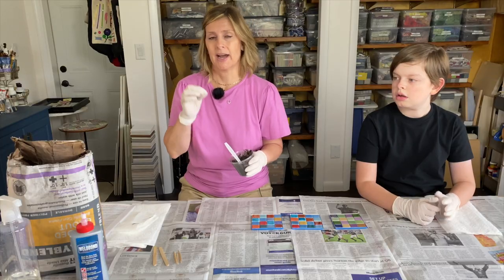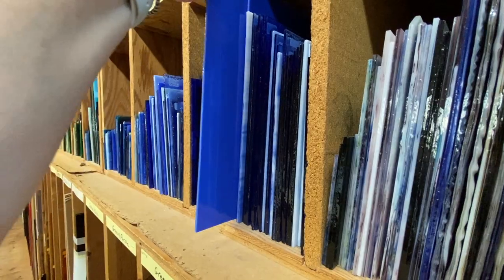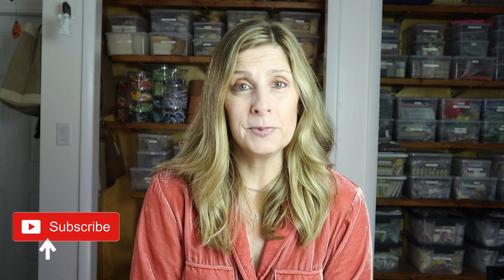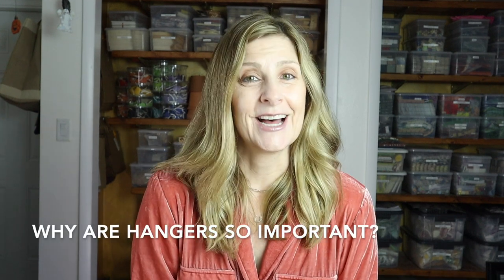Welcome back, and if you're new here my name is Julie. On this channel we talk about tips, tricks, tools, adhesives, materials, and specific mosaic projects — all to shorten your learning curve when it comes to creating mosaic art. If that sounds like something you'd be interested in, please consider subscribing.